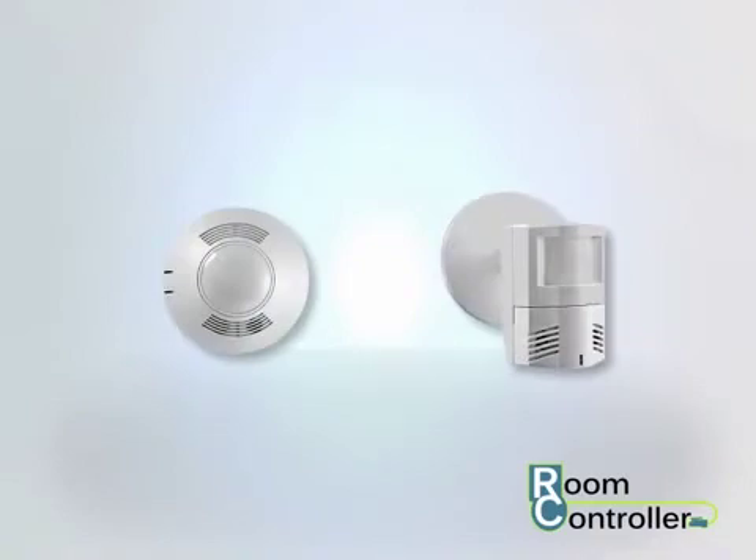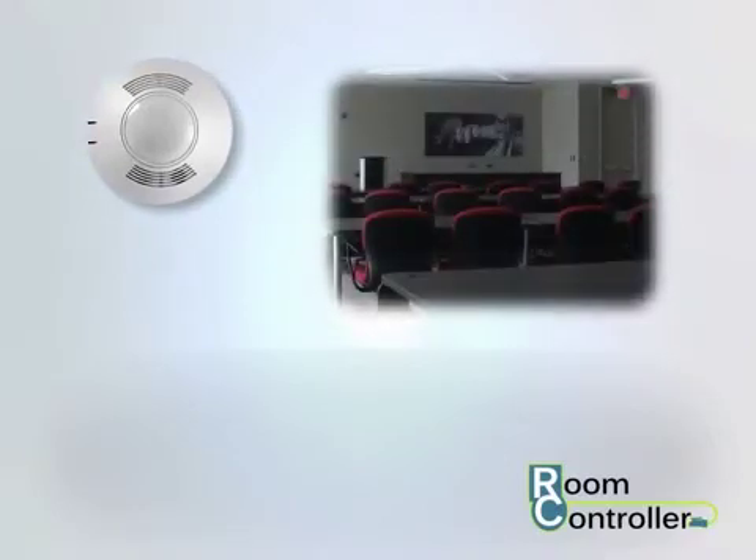Occupancy sensors may be used with the room controller for occupancy or vacancy based control strategies. During vacancy mode, lighting will not turn on upon occupancy detection and will require that the occupant manually trigger the lighting from a wall switch.